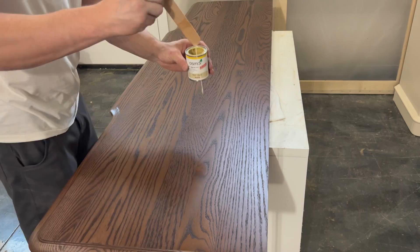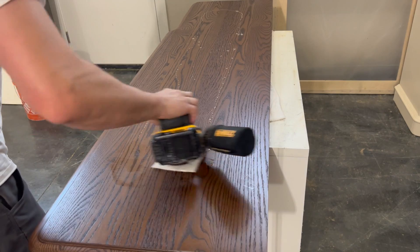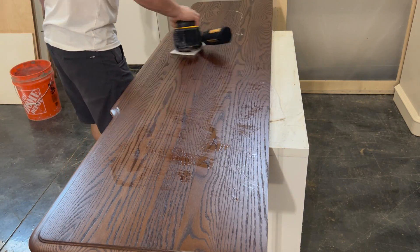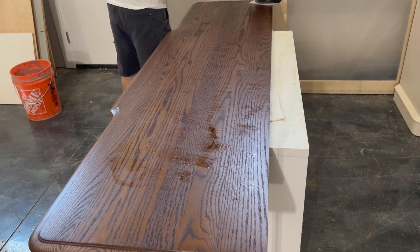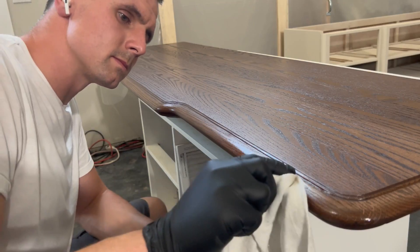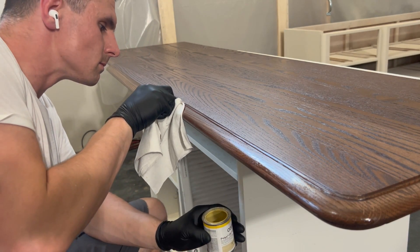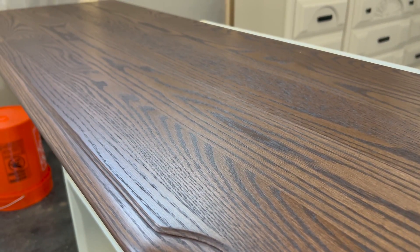Wait 8 hours before applying the clear coat. I usually apply 2-3 coats of the clear, also waiting at least 8 hours between coats. Applying the clear coat is identical to the stain — drizzle on a small amount and buff in using a clean white pad. Drizzle on more if necessary, then use a new buffing pad to remove any excess.